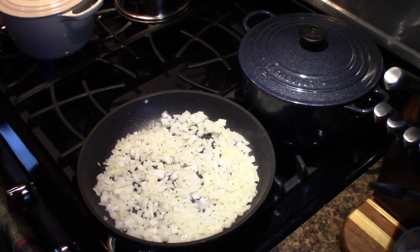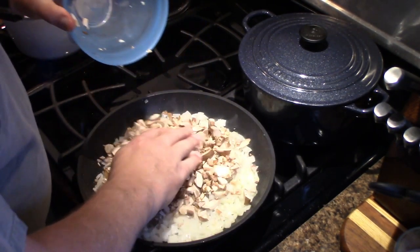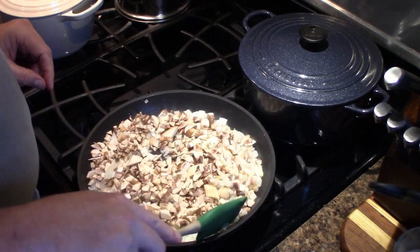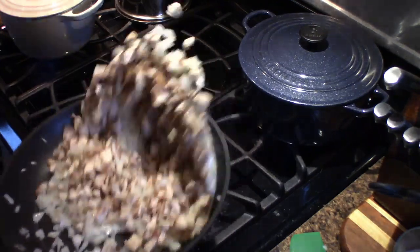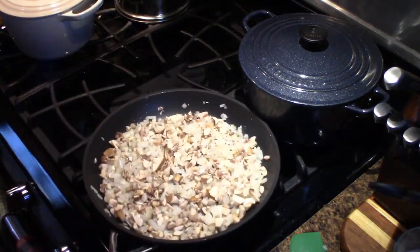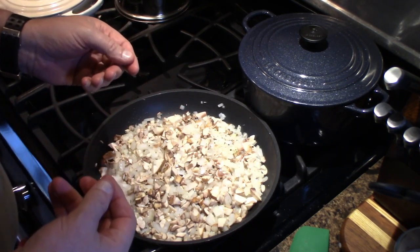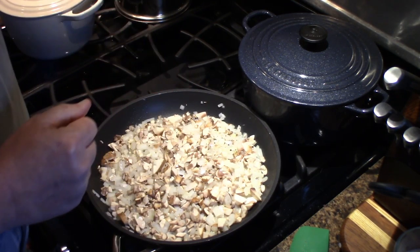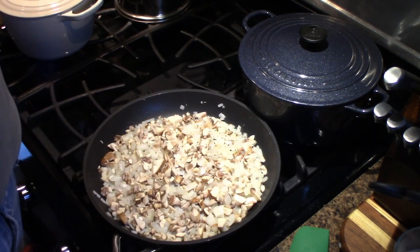Now I'm going to throw the mushrooms in and stir them to get everything incorporated. Once these are all done — the mushrooms have lost some of their moisture and the onions are nice and tender — we're going to transfer this to a big stainless bowl and let it cool. So let me cook this down a little bit and we'll get back to it when it's about done.